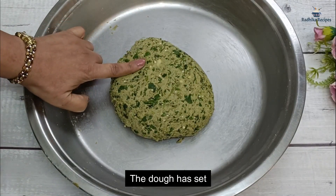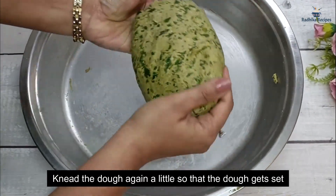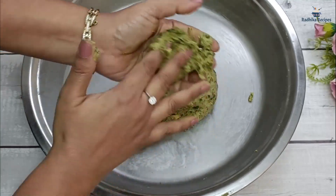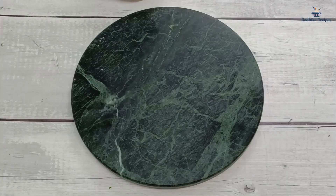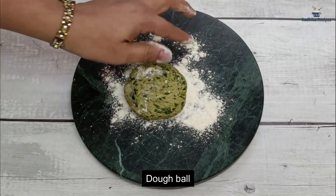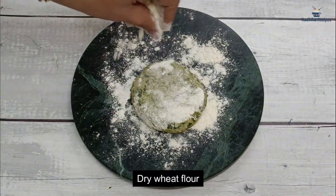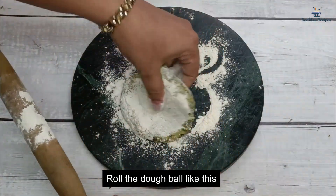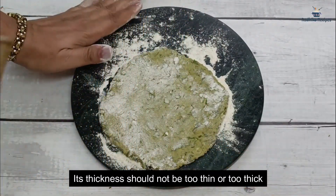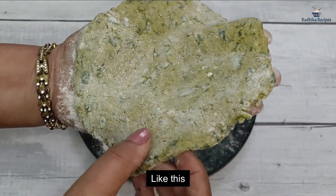After resting 8 to 10 minutes, we will knead the dough again and make portions. We will roll out the parathas to a medium thickness — not too thin. When rolling Bajra dough, you need to be a bit careful because when you put it on the stove and flip it, it can break if too thin. Just keep it medium thick.